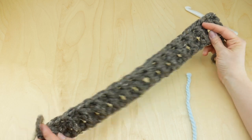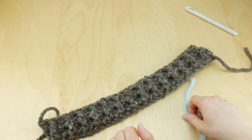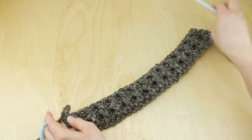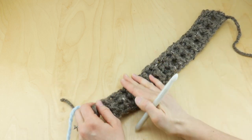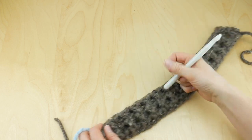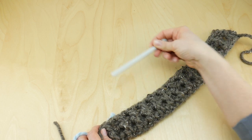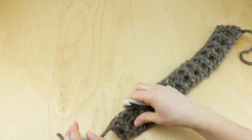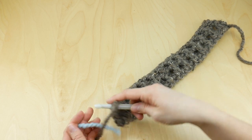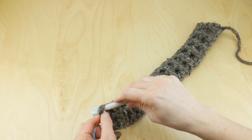Basically that's how you make the cowl — we're just going to repeat row two over and over again. I've grabbed the Glacier yarn, this really pretty light blue color. We're going to be repeating row two and switching colors: two rows of color A, six rows of color B, six rows of color C. To join the new color, insert your hook into that last stitch worked and hook the new yarn on, bringing it through.